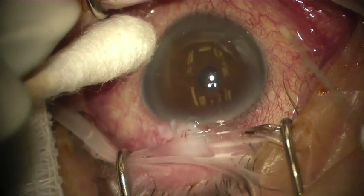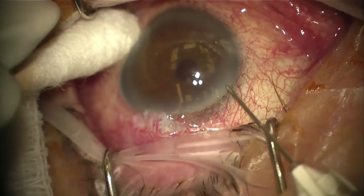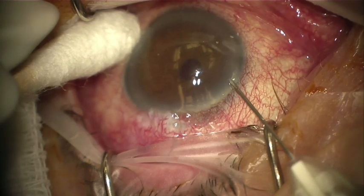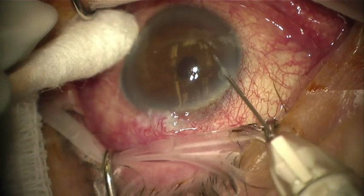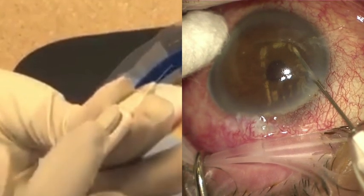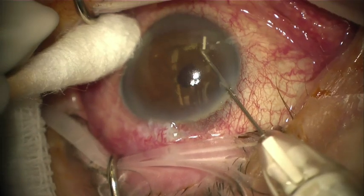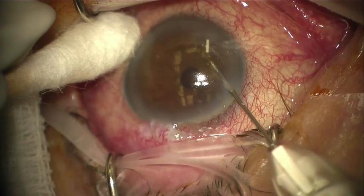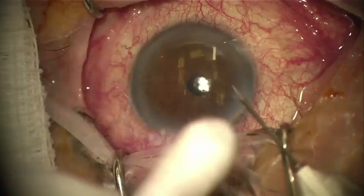Using a cotton tipped applicator for stabilization, I take the injector and aim the tip nasally at the limbus. Through clear cornea, the injector is aimed inferiorly. I depress the button on the injector firmly. I like to use my index finger to depress on the back edge of the button. The Durista implant is released into the inferior aspect of the anterior chamber, and I pause and then slowly withdraw the injector tip.